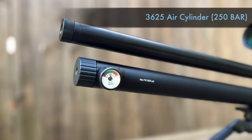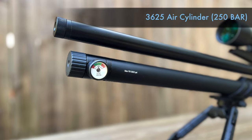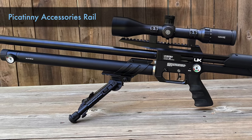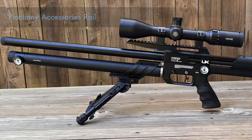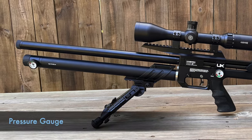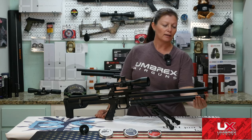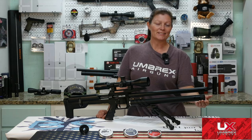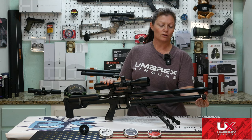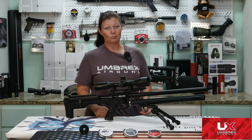I suggest you have a chronograph for testing and adjusting the regulator. Moving forward from the action and the pistol grip, we have the air cylinder that fills to 3,625 psi or 250 bar. On the air cylinder there is an accessories Picatinny rail where you can mount a bipod or flashlight or whatever accessory you'd like, and it's adjustable — you can move it forward or back. Then in front of that you'll find the pressure gauge, which is on the side of the barrel, which is kind of nice. A lot of them are on the end so you have to look down the barrel while filling. This one's on the side, and you pull the end cap off and you've got a regular male Foster quick-disconnect fitting, so no need for extra accessories like probes.